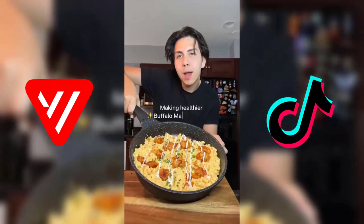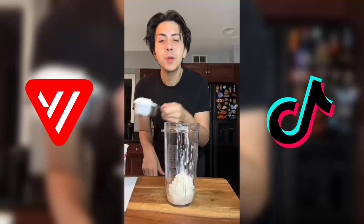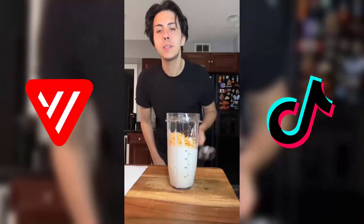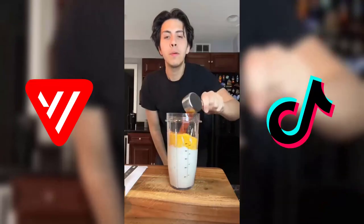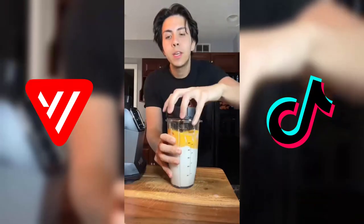Let's make some low calorie high protein buffalo mac and cheese — super creamy and delicious. To make the cheese sauce, we're gonna use one and a half cups of fat-free cottage cheese, half a cup of fat-free cheddar cheese, one mac and cheese packet, one-fourth cup of Frank's Red Hot, half a cup of fat-free milk, and blend this up.